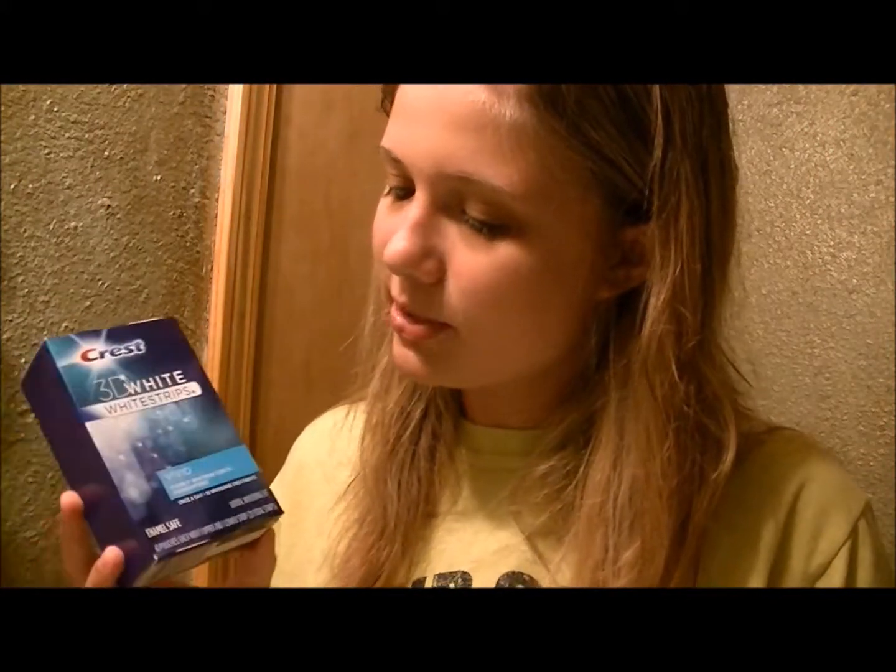Today I'm going to be doing a teeth whitening. They are the Crest 3D White Strips from Walmart — I think they were $26. Ten of them come in, maybe one a day. I bought these before and they worked pretty good. I know my teeth are kind of getting a little yellow, so I decided I was just going to buy some more and try them out again.